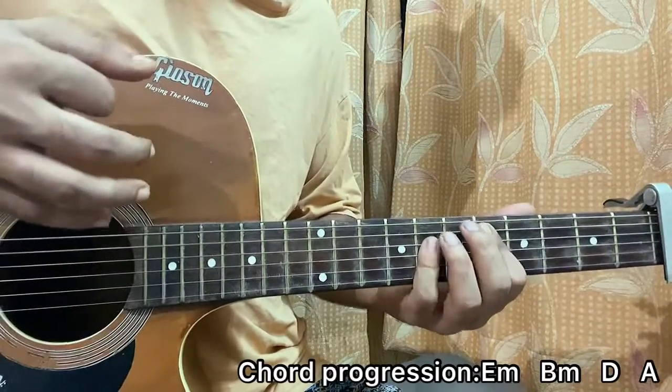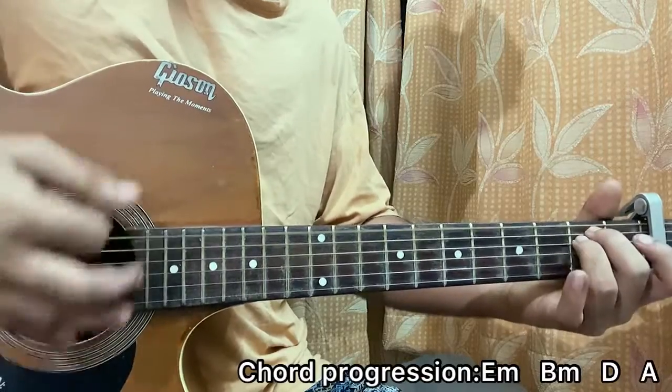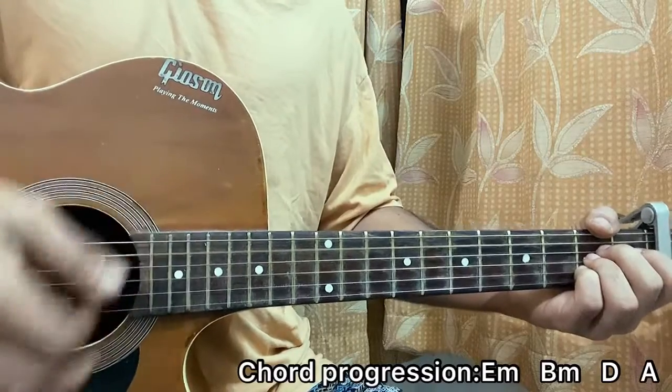Up, mute, up, down, down, up, up, down, and up, down, down, mute, up, mute, up, down, down, up, up, down, down.